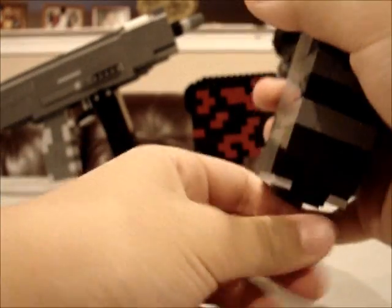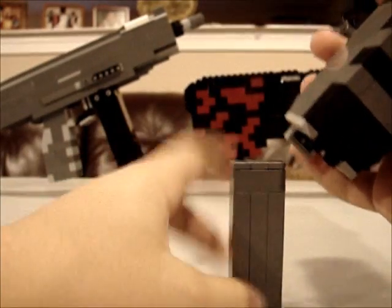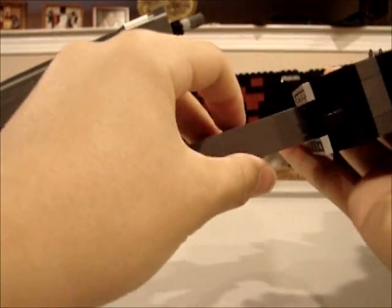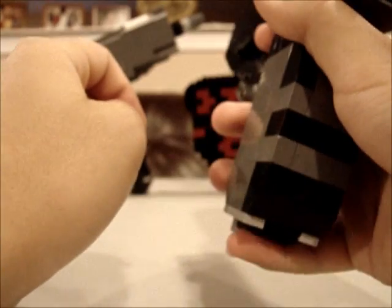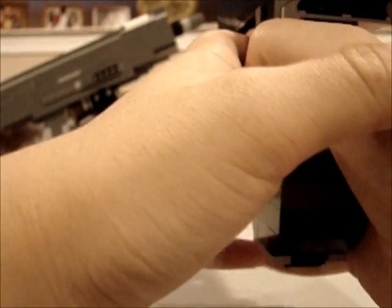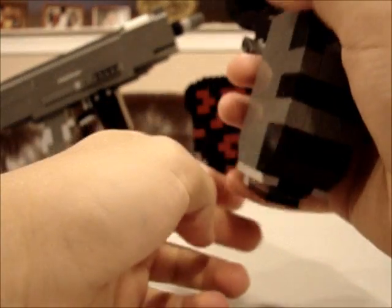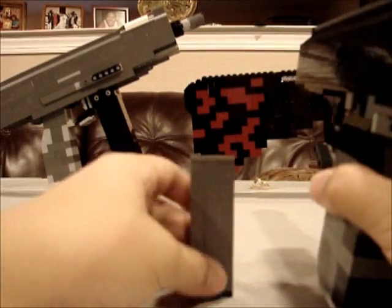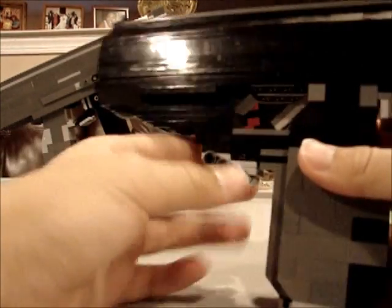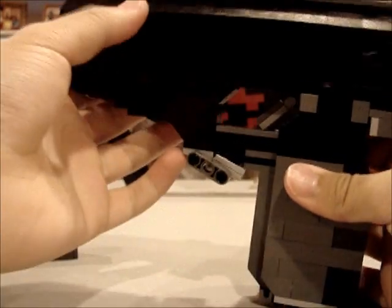So basically, it's not working right at the moment, but it does slide out. When you put the cartridge in and lock it, it locks in place, and then when you hold it, it'll just fall out once you tap this button. This is the cartridge - I'm not sure what this extra piece is, I just added it.